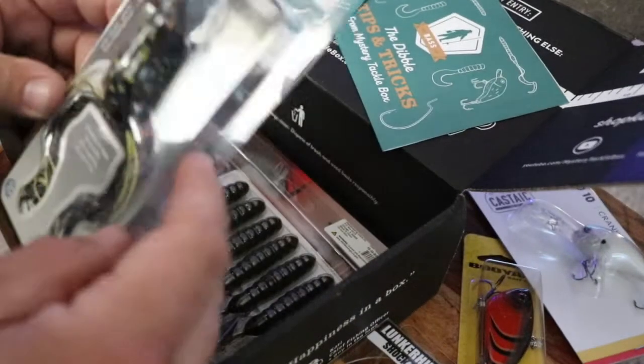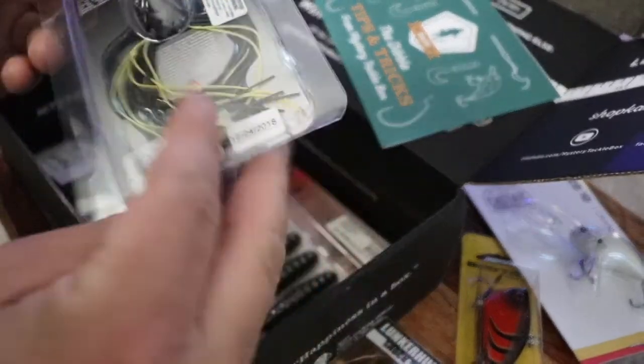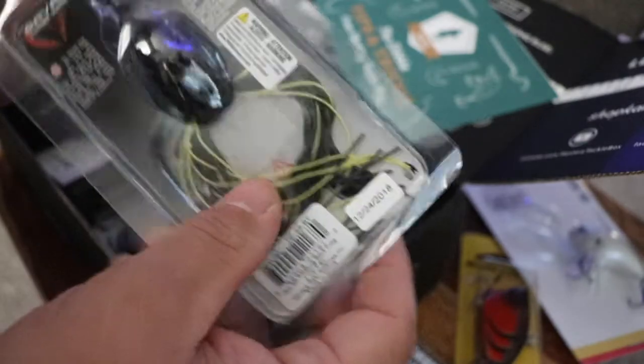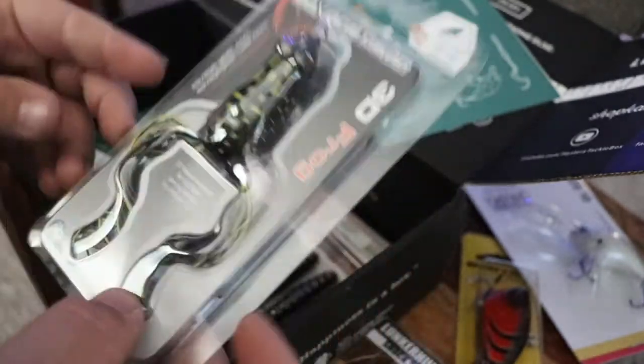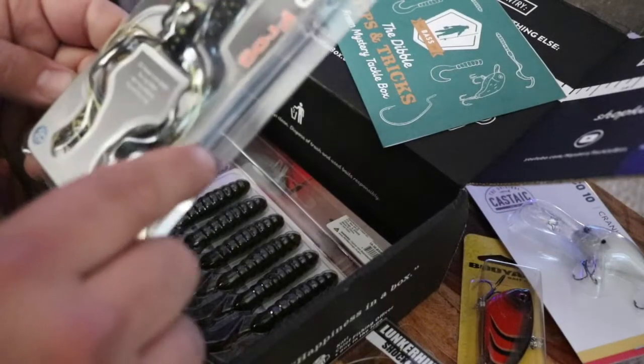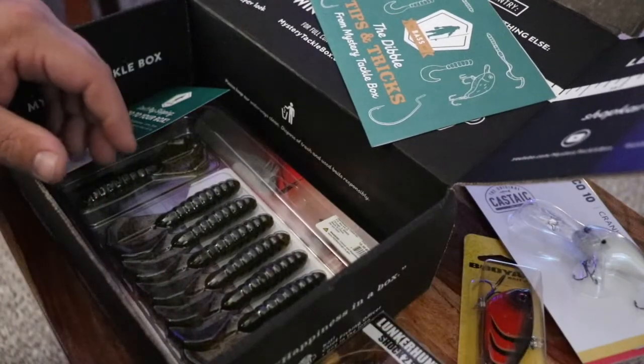Then we got a Savage Gear 3D Frog. Been doing a lot of frog fishing this year — always nice to get more colorations and variations. Those legs are pretty long; I'd probably trim those up a little bit. I do like the coloration though — black is a good little frog color.